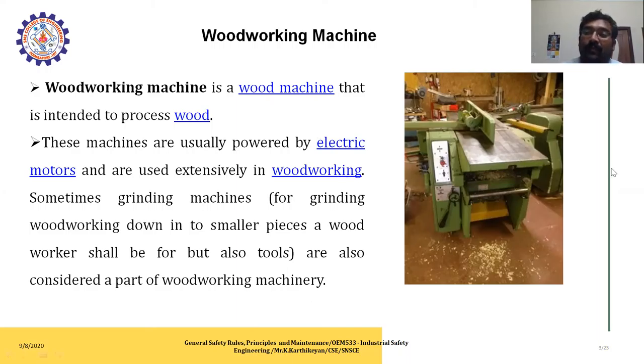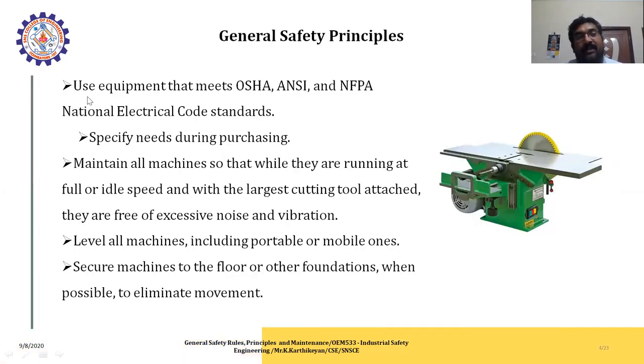The general safety principles use equipment made in accordance with ANSI and NFPA. The National Electrical Code standards specify the general safety principles for working places in sawmills. Machines must be specified during purchasing so that while running at full or idle speed with the largest cutting tool attached, they are free of excessive noise and vibration levels, including portable or mobile ones.